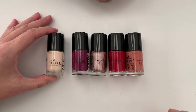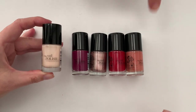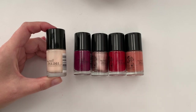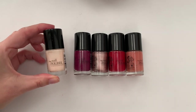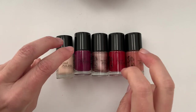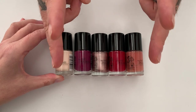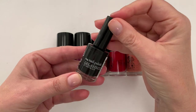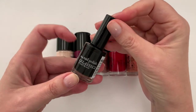Hi everyone! In today's video we're doing a quick swatch of these Sien or Thien polishes from Lidl Spain — I think they're all available all over Europe. We also have a swatch of their gel polish, which was actually quite excellent, so we'll link that video at the end. This is the bottle of their gel polish; it doesn't need a base coat and it's really, really good.